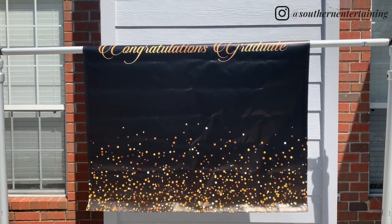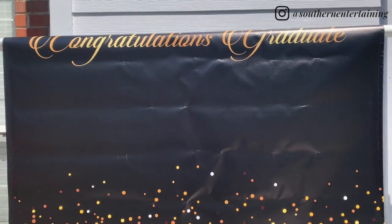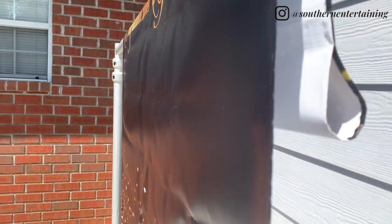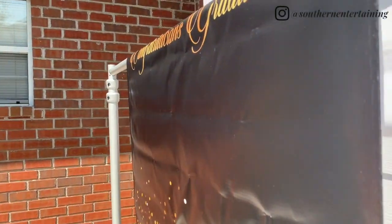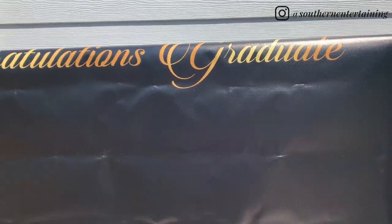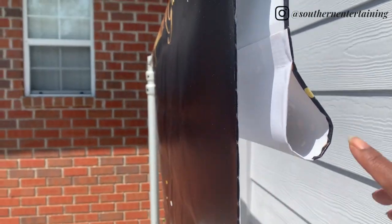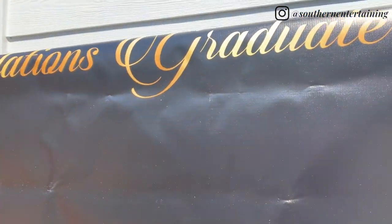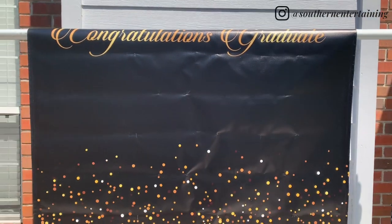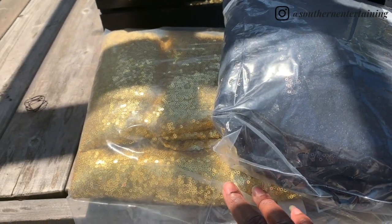Next, we're going to place our banner in the middle. I ordered this off Etsy. You can go to a graphic designer and tell them your requirements, but make sure you tell them the size of the banner so that when you get it printed at your local print shop, it will not come out blurry. This is a four by four. If you'd like a photo backdrop, you would need an eight by eight. When getting your banner printed, also make sure you get the pole pockets at the top — about a three or four inch pole pocket — so you can slide it onto the rod.